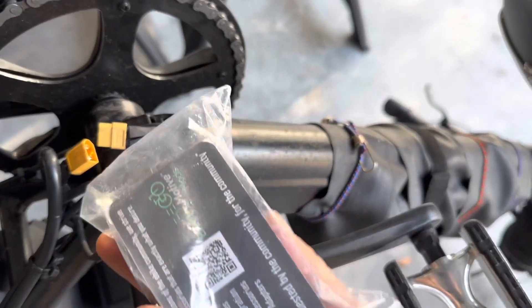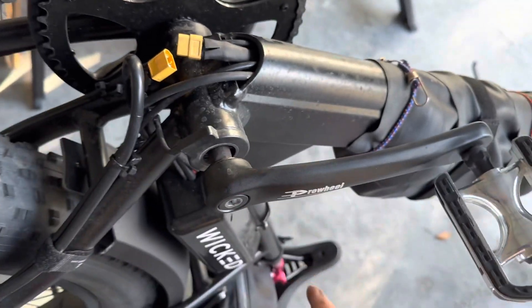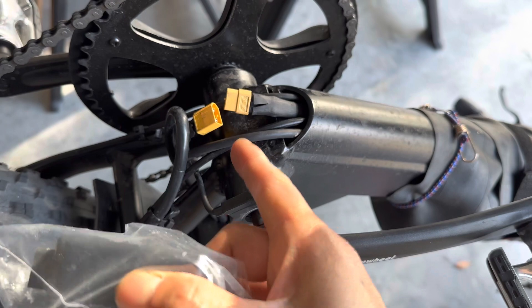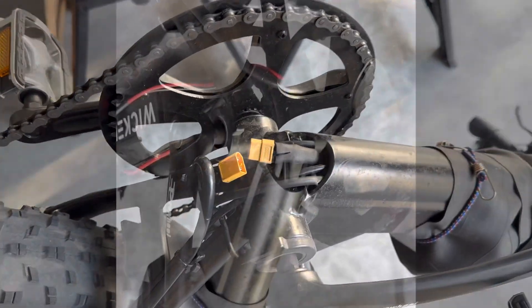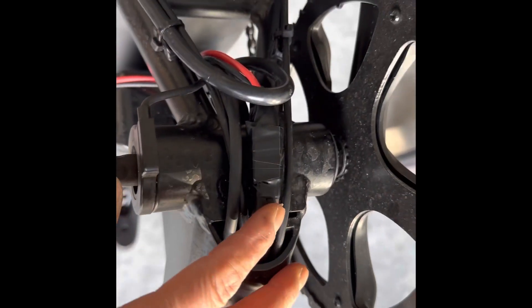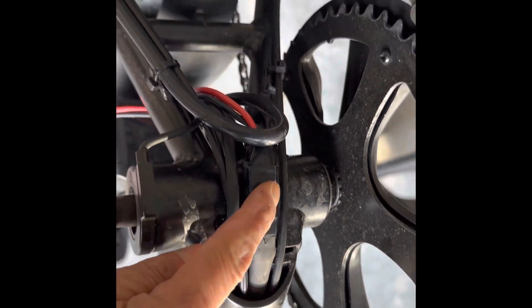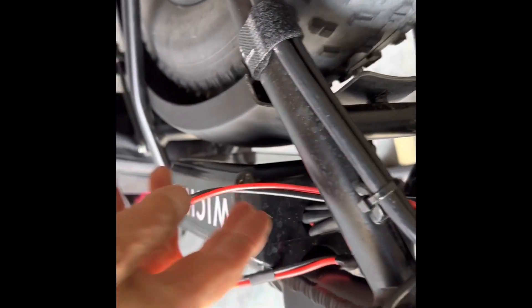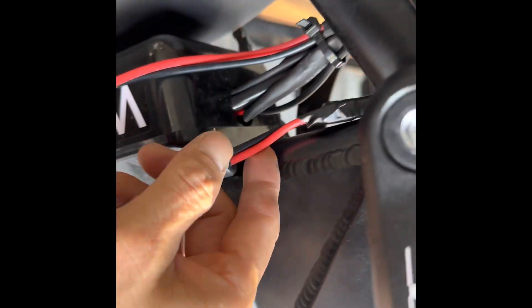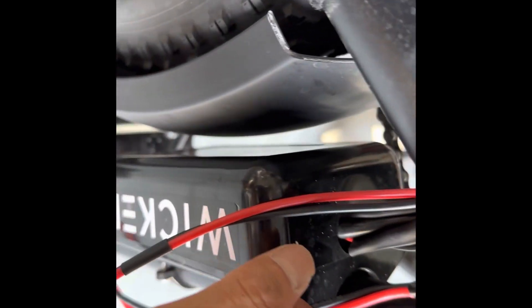Next step, we're gonna connect it with the Fusion Battery Combiner, put in the extension cord, and flip the bike back over. I rerouted everything. This is battery one coming out and around here — that's battery number one — and this is the controller going in here.